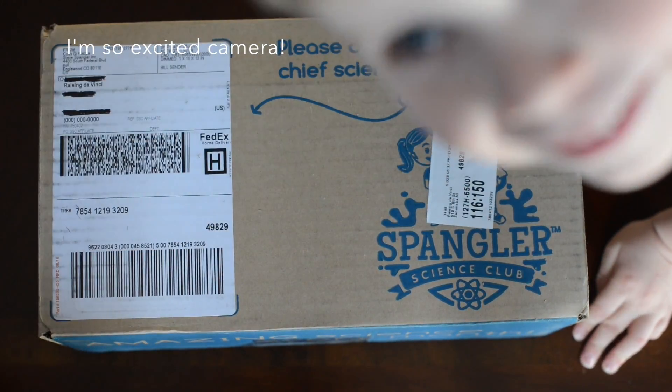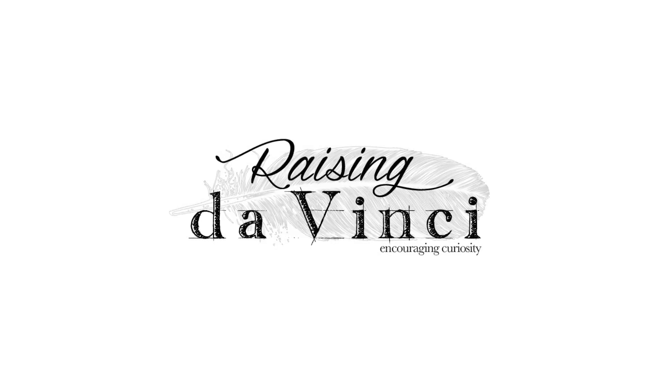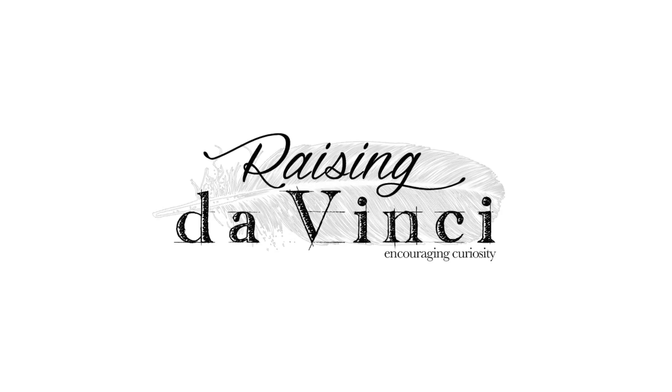I'm so excited! Alright, let's open this up.